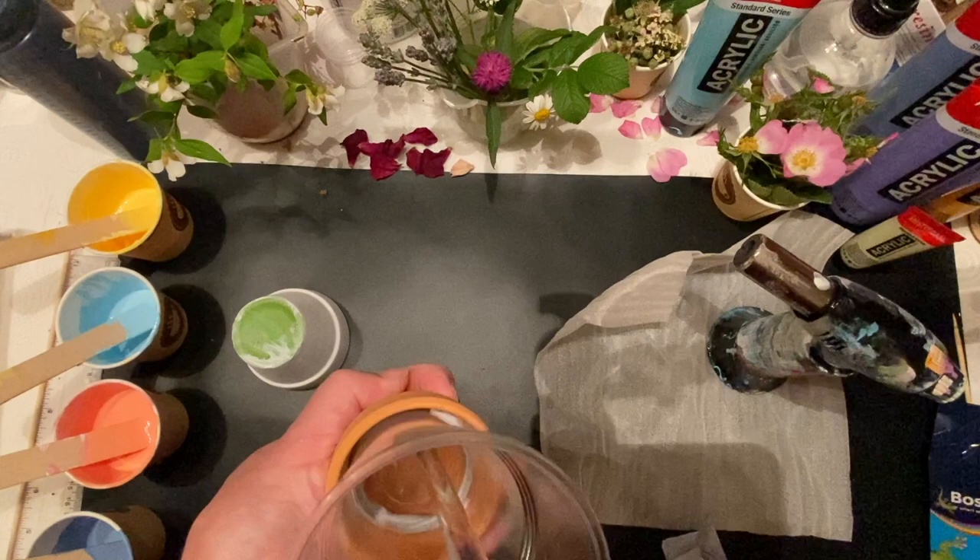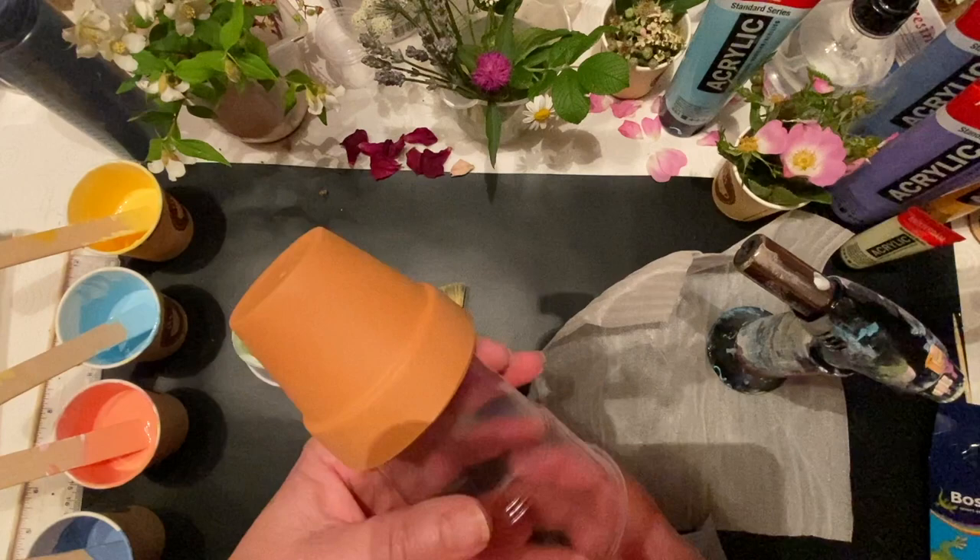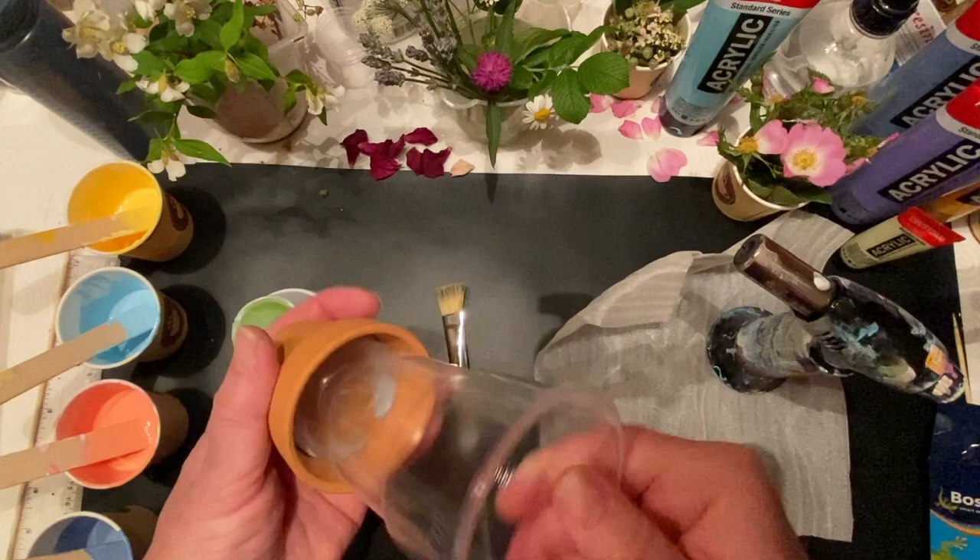I did put masking tape on the base of the flower pot, as I didn't want to paint the bottom. Obviously there's a little hole for the water to come out, so I didn't want paint on the bottom. That's how I prepped the flower pot.